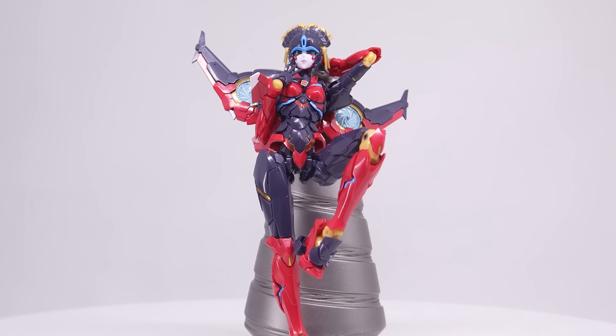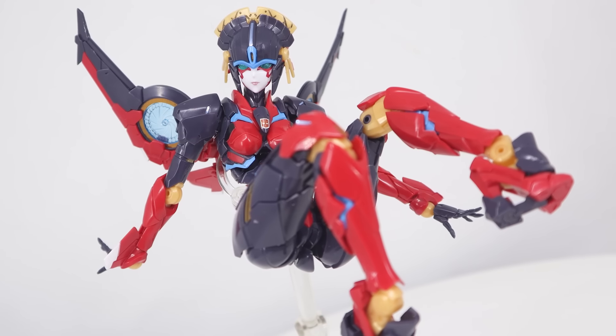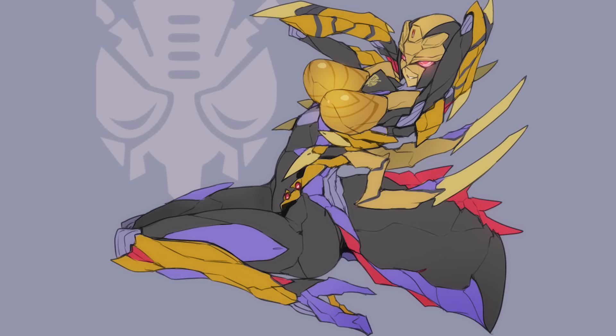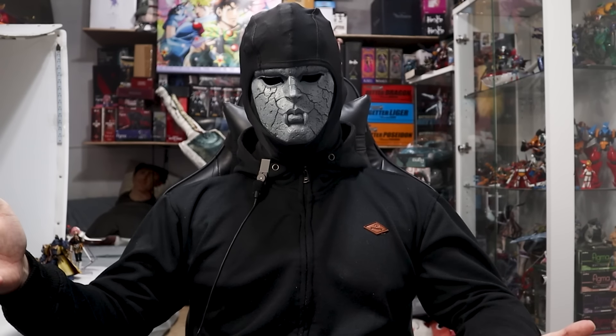I do find it absolutely wild that this isn't an officially licensed Hasbro product. I am grateful, though. It's rather strange, but I actually remember the first time I saw these illustrations back in around 2015. At the time I had never seen anything like this before, and for better or worse, it shaped the person I ended up becoming.